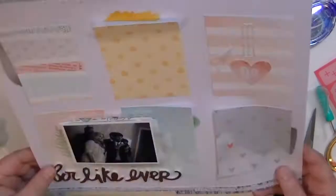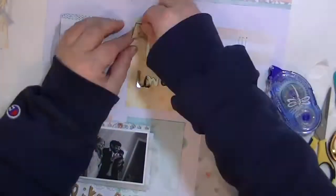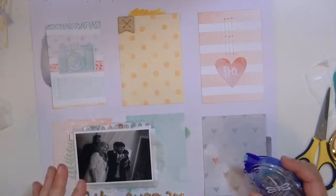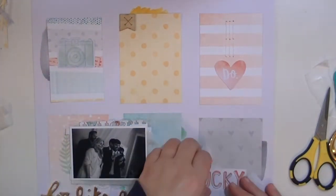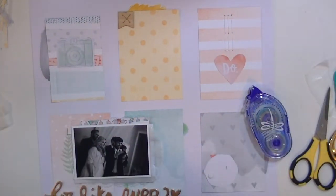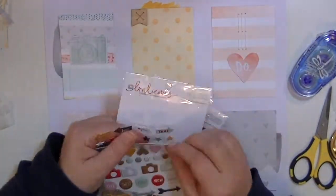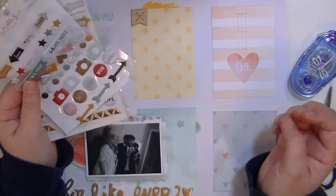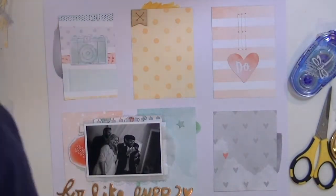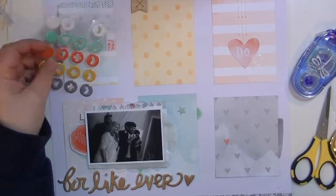I really liked the 'For Like Ever' title, but something about it just didn't work. Now in hindsight looking at it, I probably should have left it because I do really like the way it looks. I ended up changing out some of the patterned papers because above the do, I stitched the heart with the do in it. I stitched the letter I from the stitching template that we get, but it doesn't really look like an I when it's by itself, so I ended up changing that card out. I put the same patterned paper back but just put the heart with a little enamel dot on it. So I'm just going to go through a little bit of embellishing and then I'll be back to explain the final pictures.